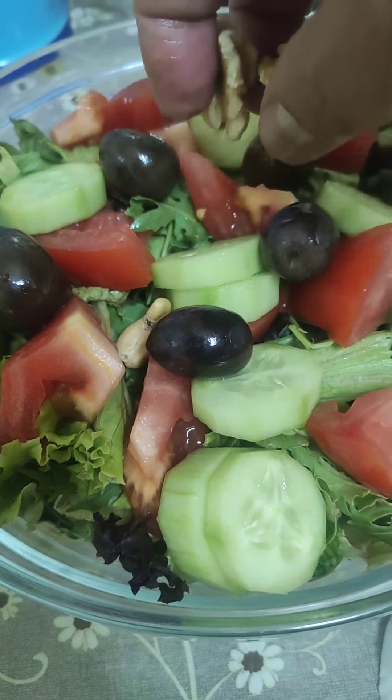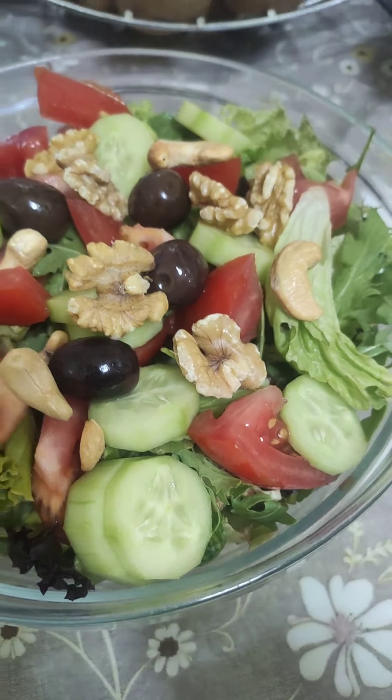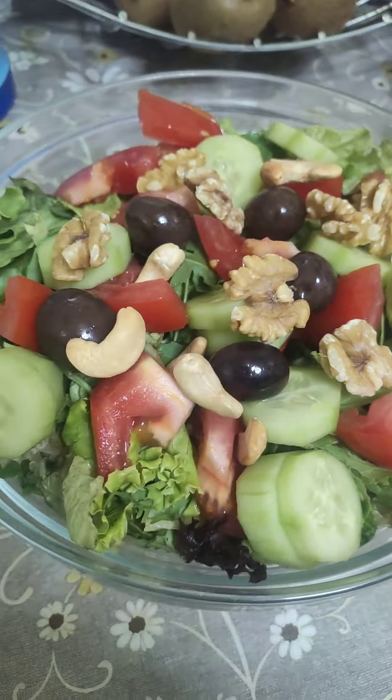And then peanuts — the hard peanut. I forgot what this one is called — peanut. Nice, nice decoration. Those peanuts are called... this is soy. This is a healthy salad.